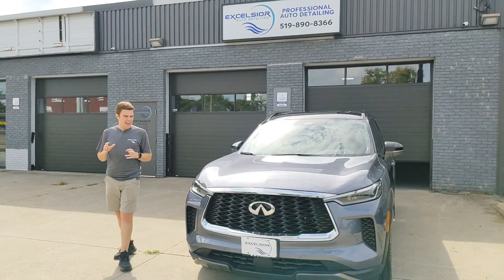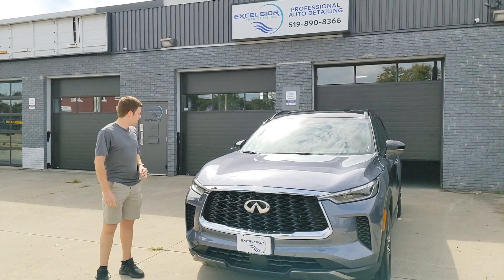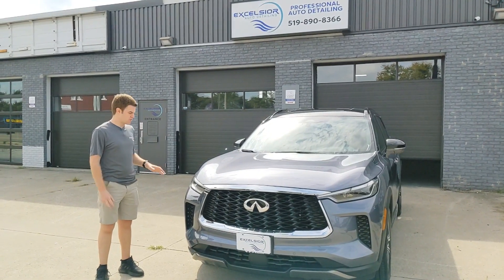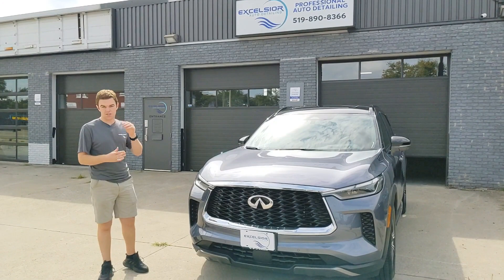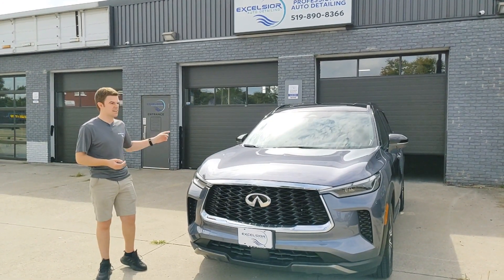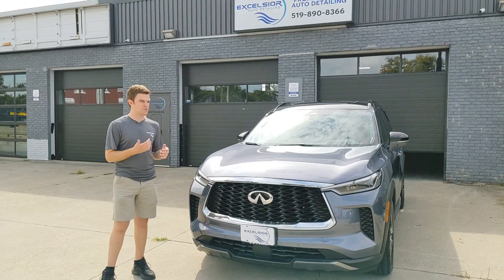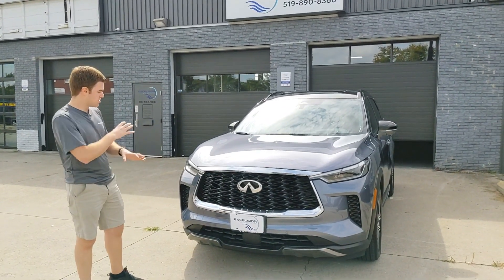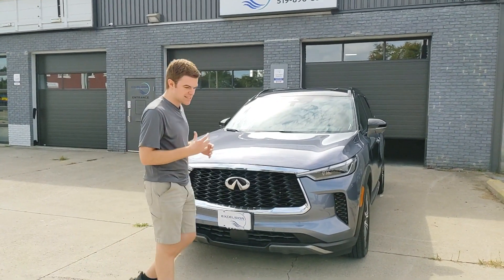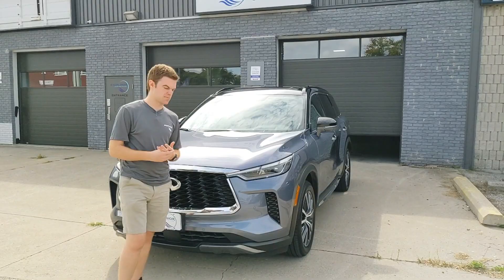The difference between the one-year and the three and the five: the one-year, we only coat the painted surfaces. We could still do the rims and the glass, but those are separate. Versus with the three and the five, we do headlights, taillights, and trim. Some plastics don't take coating that well, so if it didn't, we obviously wouldn't coat it. The one-year is pretty much a replacement for a wax package, or a step up from a wax package.